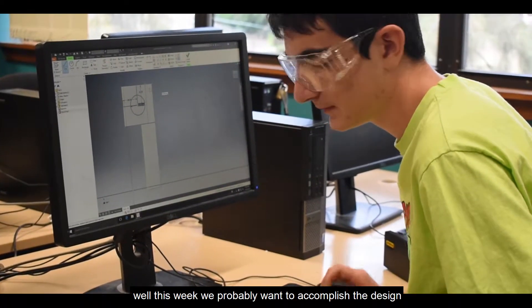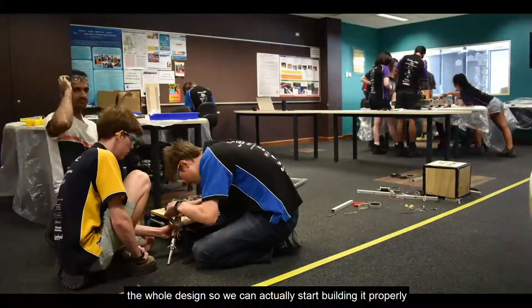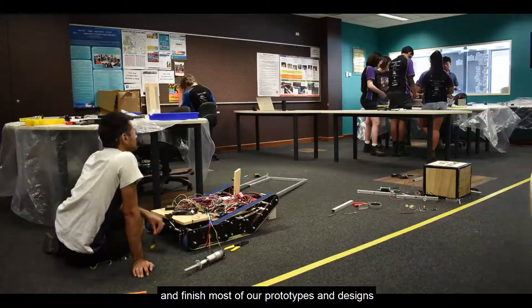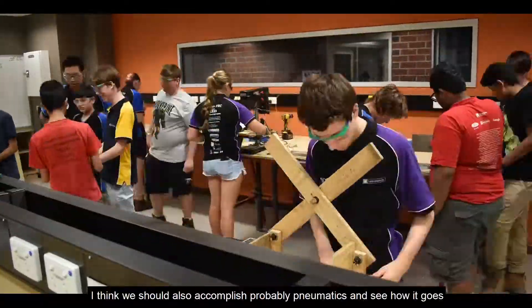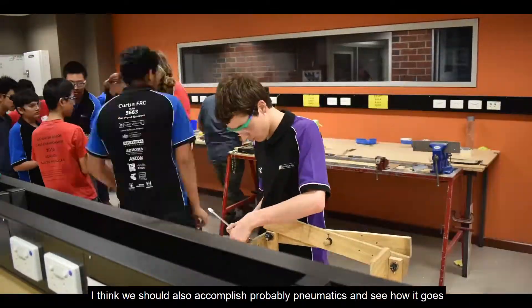This week we probably want to accomplish the whole design so we can actually start building it properly. And finish most of our prototypes and designs. We should also accomplish pneumatics and see how that goes.